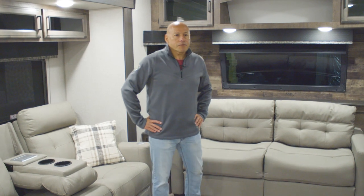Hi, today I want to show you the new floor plan, the 333 VMI Sport Trek Touring Edition by Venture RV.